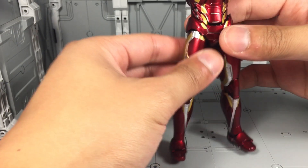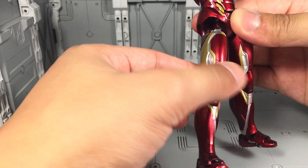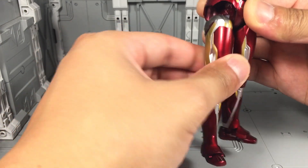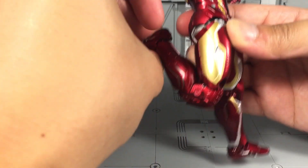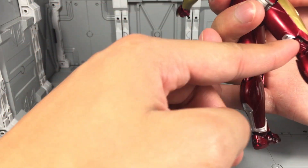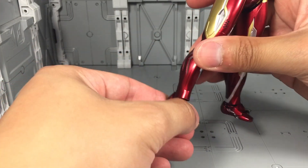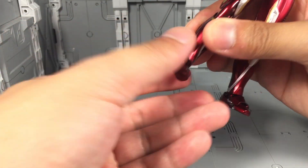The hips use the older SH Figuarts pull-down setup, so you can pull the whole leg down — it's on a ball joint that goes forwards and outwards. There is a built-in thigh swivel as well. You have double-jointed knees that go pretty well, and there is no collapsing armor panel, but it doesn't really need it on this figure. For the ankles, it's a hinge and ball joint combo so you get ankle rockers that work pretty well.